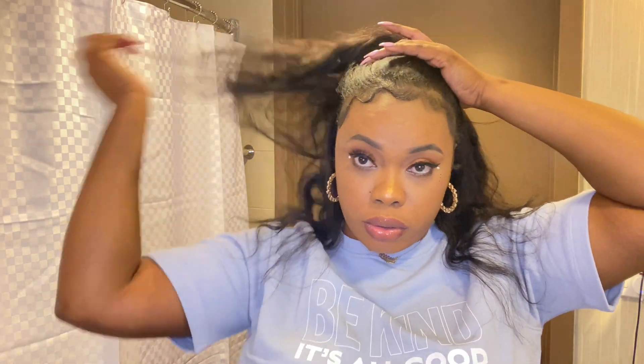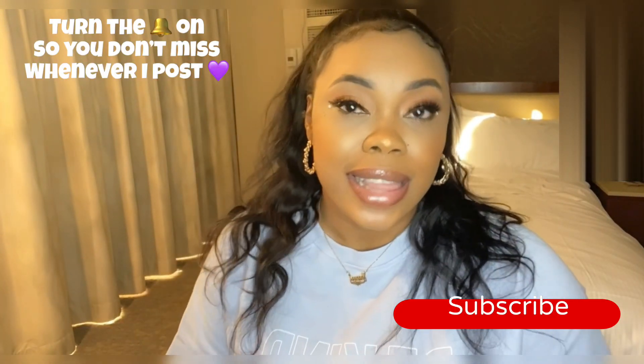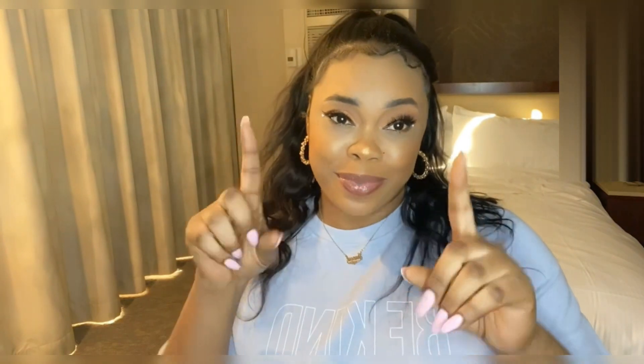Four easy styles to make your headband wig look like a sew-in — thank me later! Let me know what y'all think. I love it, this is my favorite, it makes me look so cute. I do hope you like the styles because they work for me, so let me know if they work for y'all. Don't forget to subscribe, like, comment, share, and give me your opinions — I want to know!